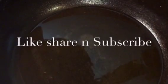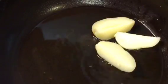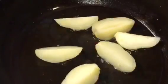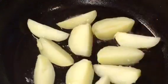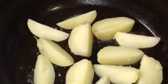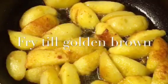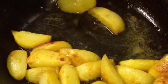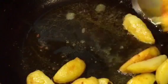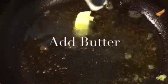Our oil is nicely heated up. We are going to fry the boiled potatoes or uble hoi aloo. Let them fry for a while — they are nicely fried so we are going to take them out. Now in the same oil, put two dollops of butter or makkhan.